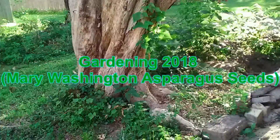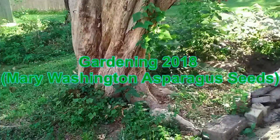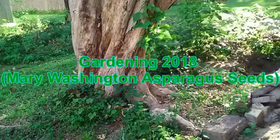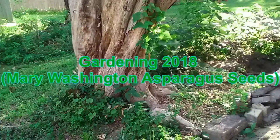You do have to be patient - it's a 3-year crop. But when you grow asparagus, you've got 10 to 15 years of crops that can come in. 10 years of crops at least.